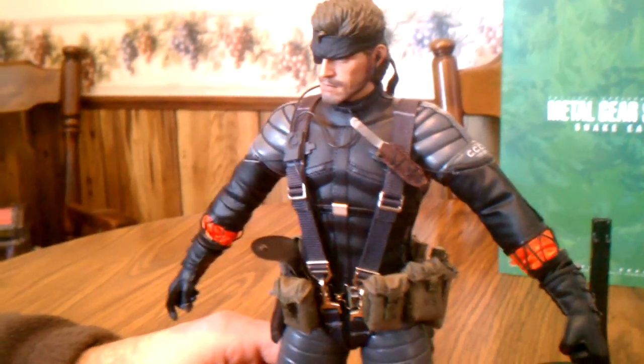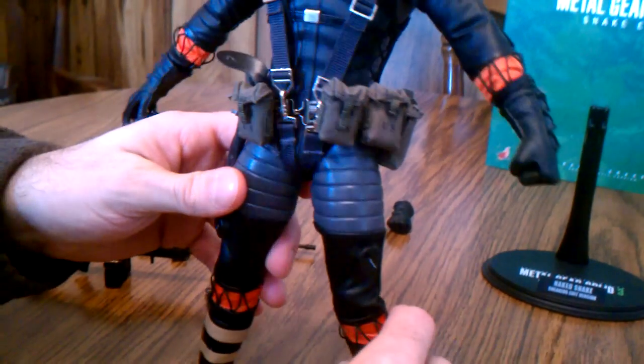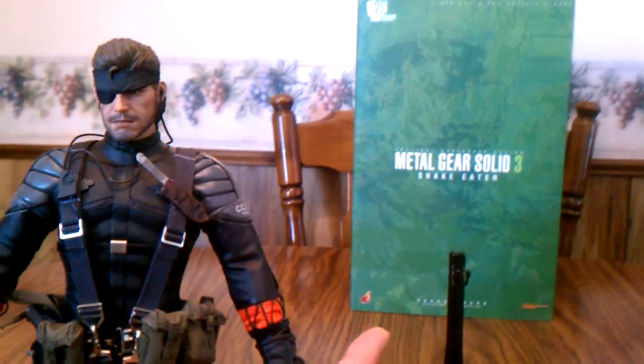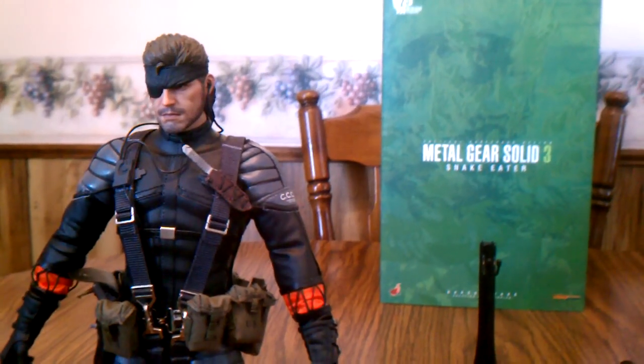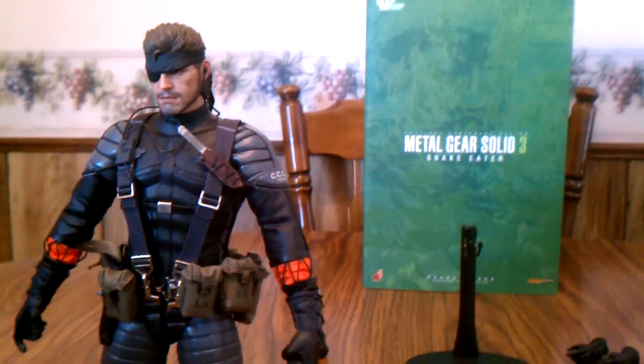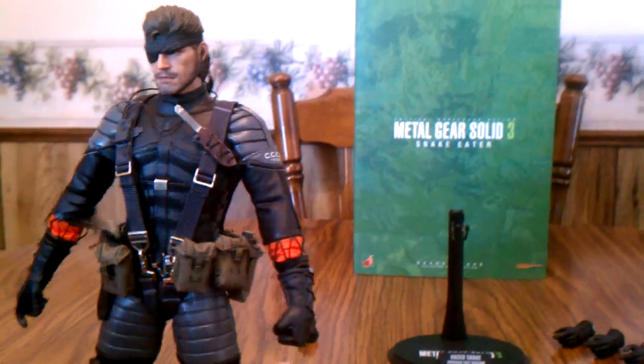The belt and lower section continue just like the suit up top with leather and lacing down at the ankles, and his boots are hard plastic, kind of like his gloves. That's it — great job on the first Metal Gear Hot Toy. I'm hoping that since it says 'Sneaking Suit Version,' they might do a jungle camouflage version eventually. I was very happy to get this, and a great job — thanks for watching, guys.